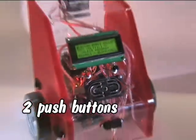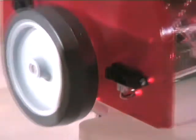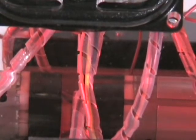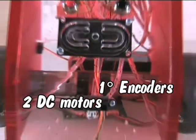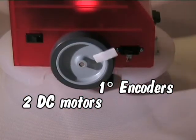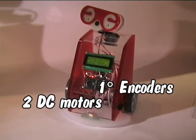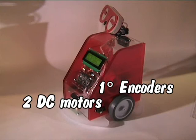It has two push buttons, large wheels driven by two strong DC motors. Each equipped with very accurate encoders will ensure both very fast or really slow movement and excellent positioning results.